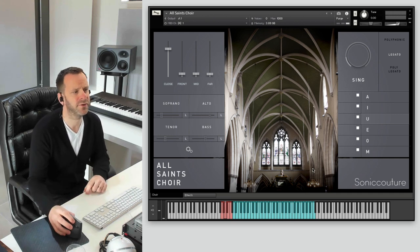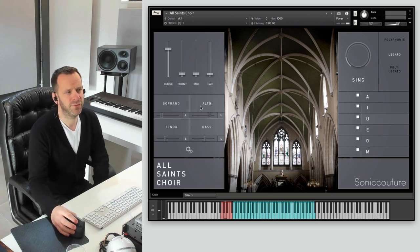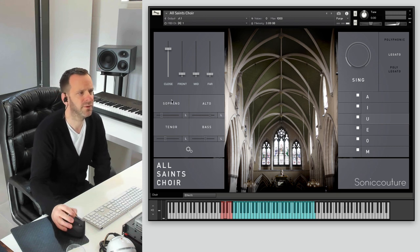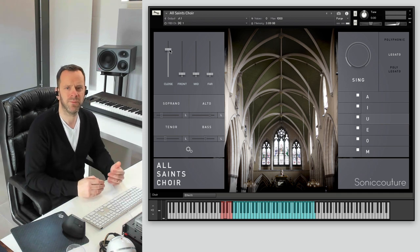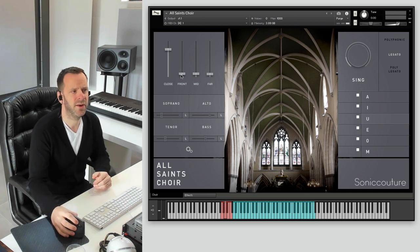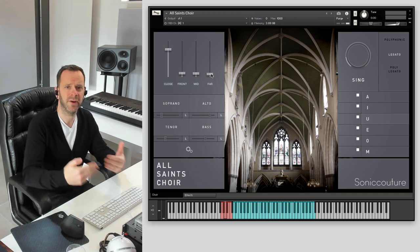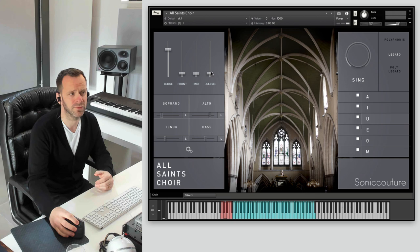Let's take a quick look at the main panel. We've got two panels here on the left and right. These are our four mic setups. We had some closed cardioid mics just a foot or two back from the choristers, and then an array of cardioids a couple of meters back on a very tall boom — in the same position were some omnis. You get both of these here as front and mid. Then ten or more meters back, way down the aisle of the church, we had some ambient mics, which you get here as far.